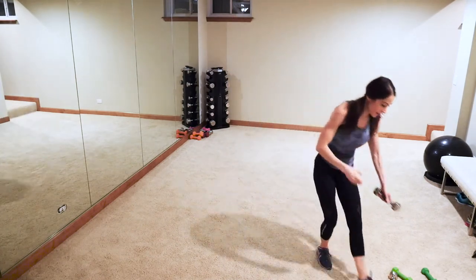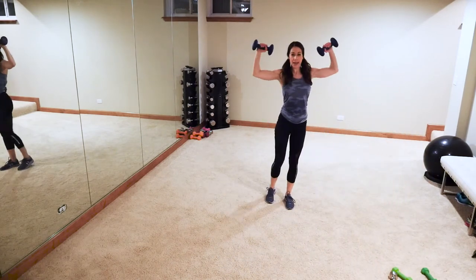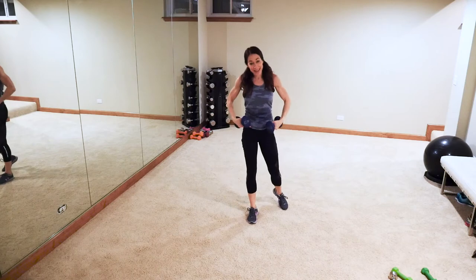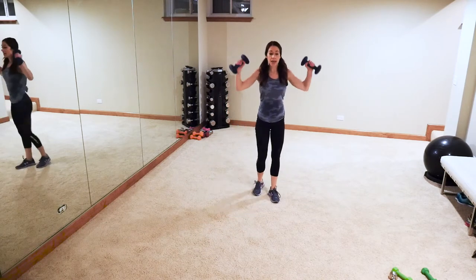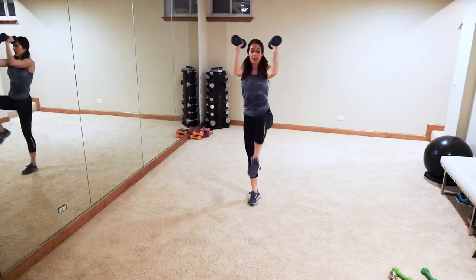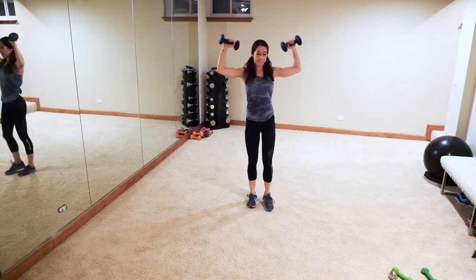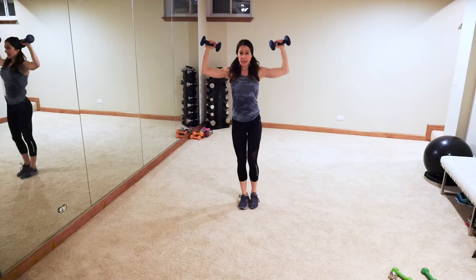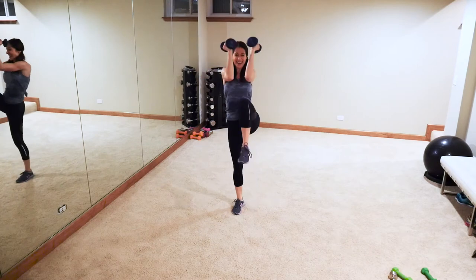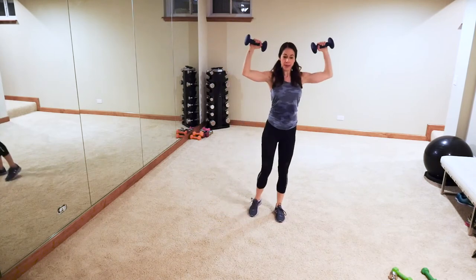Grab those weights — you're gonna go one, two, switch: one, bring that knee up however high you can. It's activating those lower obliques and lower abdominal muscles — more bang for your buck! Ready — one, two, one, two. Come on guys, we got this. You're gonna feel it — it also activates those shoulders. So you're getting that chest, the shoulders, and the core. Boom! Good job guys!